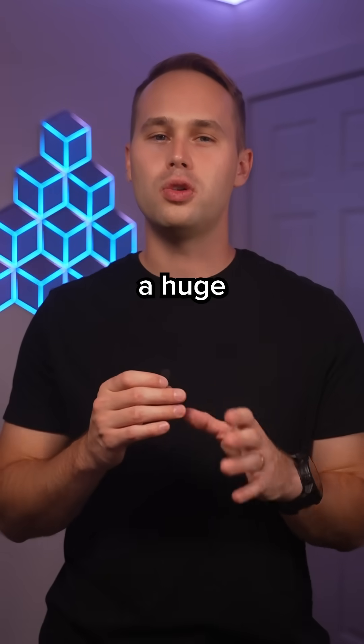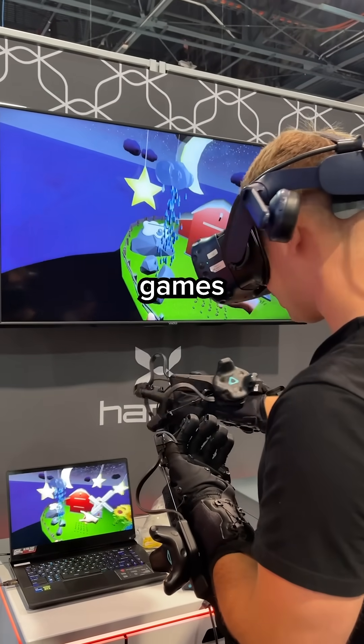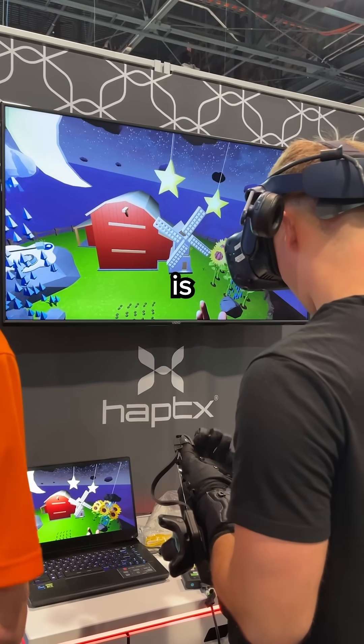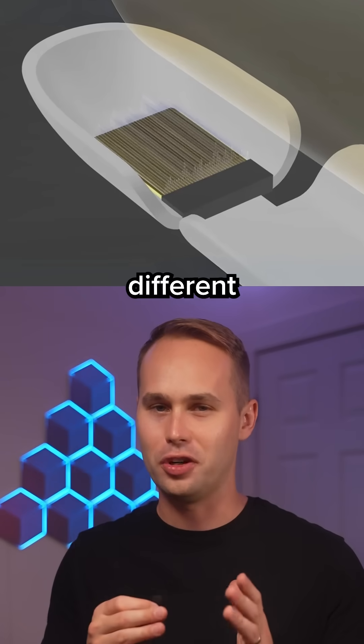That alone solves a huge problem with most haptic gloves, which is that they usually make games unplayable because your hand is all the way in the sleeve. But the big deal is actually the tactile tech in the fingertips, allowing you to feel different things.